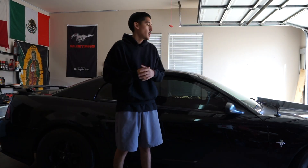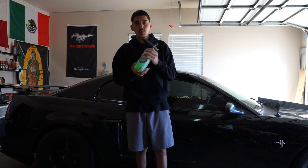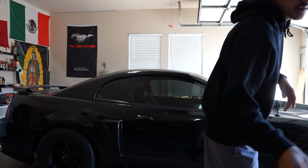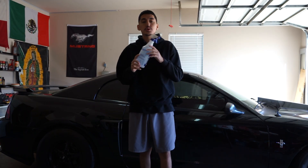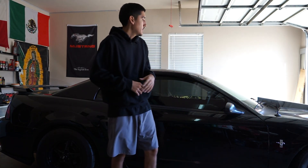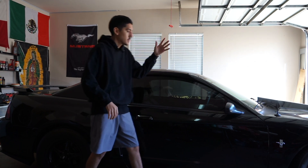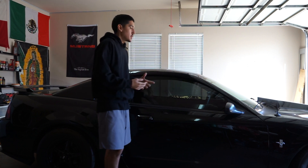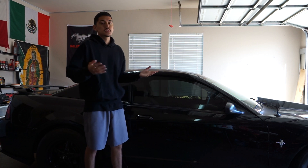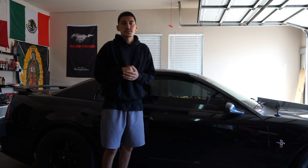Alright guys, now we've got to prep the vehicle — we've got to wash the car. What you can use is a car wash soap that's not wax-based or has any wax in it. You'll also need some isopropyl alcohol on the side for when you're about to wrap. Something important: you want to dry your car as best as possible, getting into all the cracks and crevices. You don't want water leaking under your wrap — it won't stick and water will get trapped behind it. Let's get to washing the car.